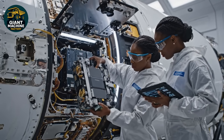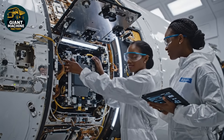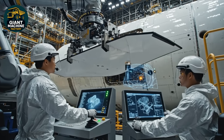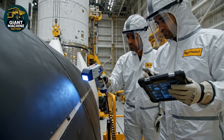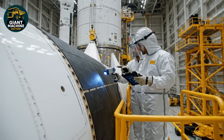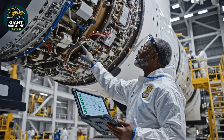Torque wrench indicates green on all bolts. Confirmed. We have a stable connection and full system telemetry. The thermal scan shows a minor anomaly right here — see the delta T? Yes, I see it. Let's run the sequence again to be sure. Final assembly checklist complete. We are good for integration.